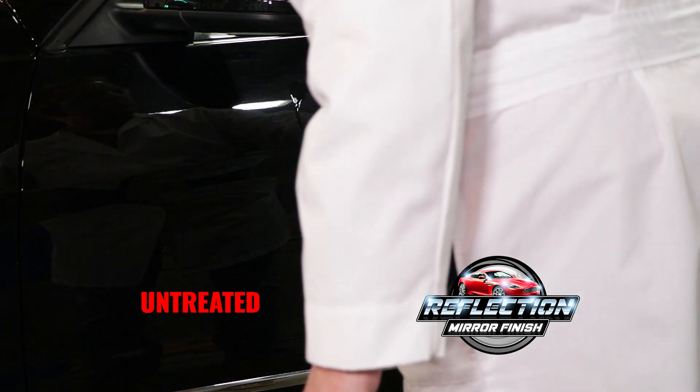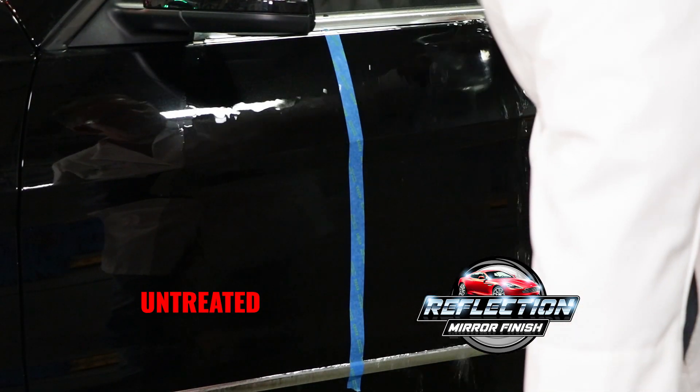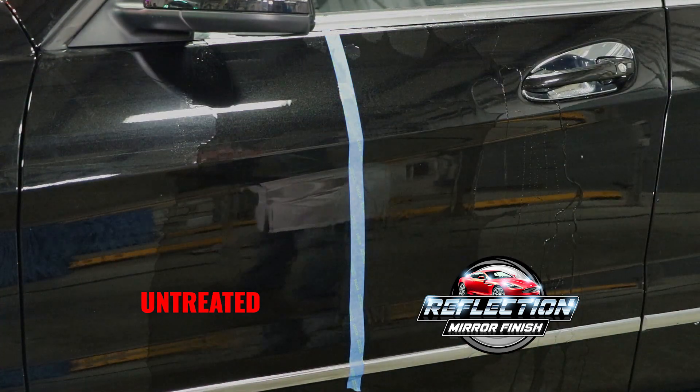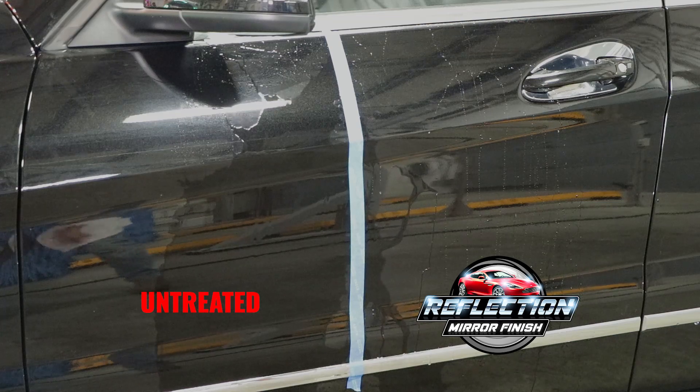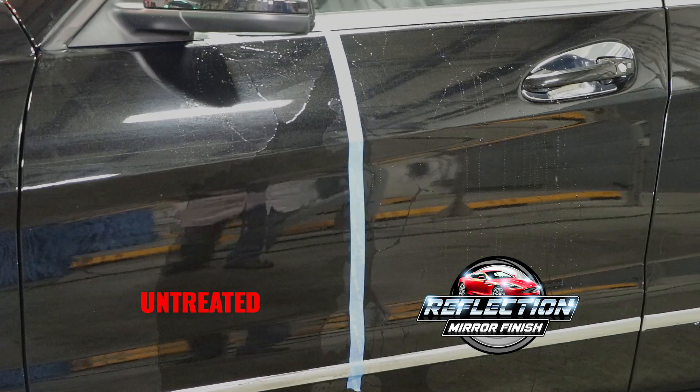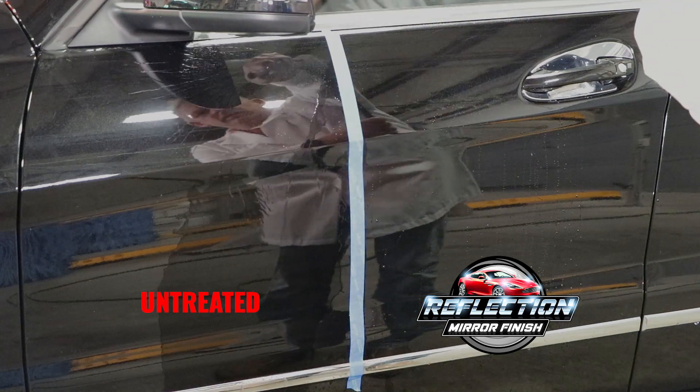Rinse both sides with water. Water on the untreated side remains flat, while the side with Reflection repels water. After Reflection is applied, it is very resistant to being rinsed off. Therefore, dry quality will not change no matter how much rinse water is used.